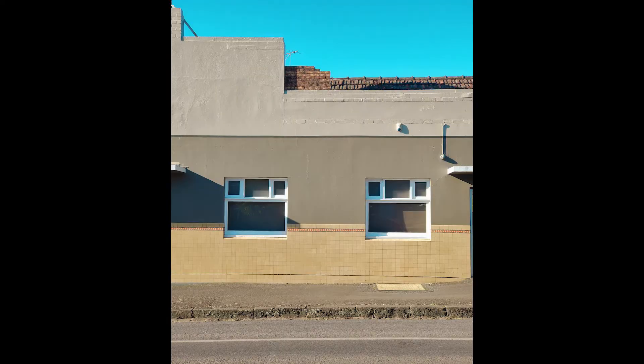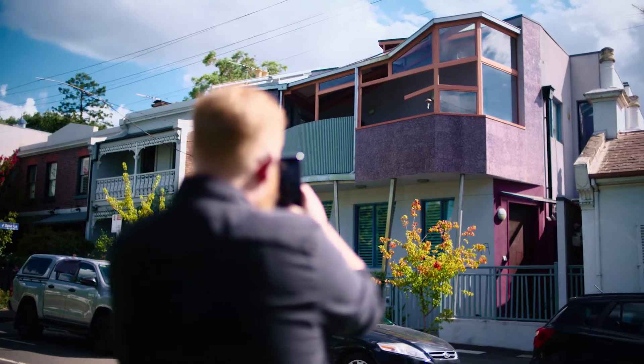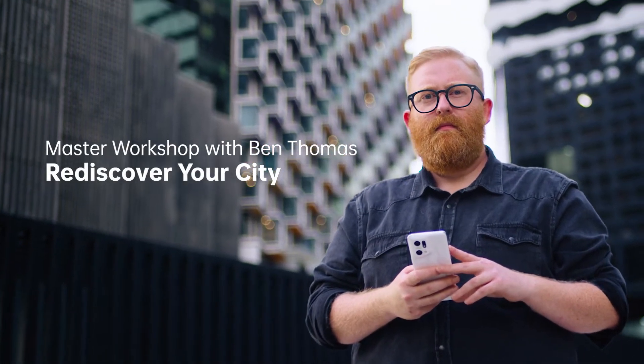I think a good photograph is something that has a really deep personal connection to the photographer. It's the story that sits behind the photograph, why you took the picture and what it meant to you on the day. I'm Ben Thomas, welcome to my Master Workshop.